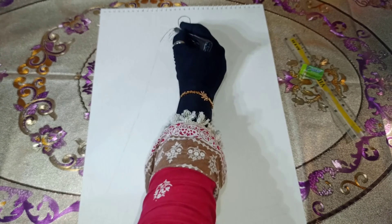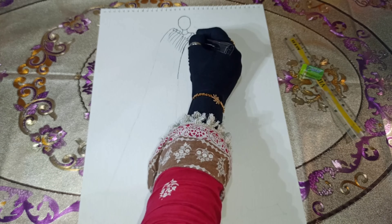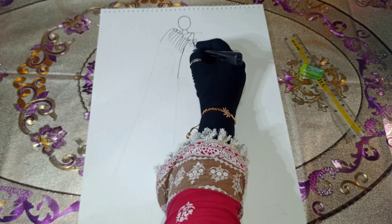Now we will refine our design with the help of a pointe to give it a complete shape, and we'll erase the remaining rough work with an eraser.